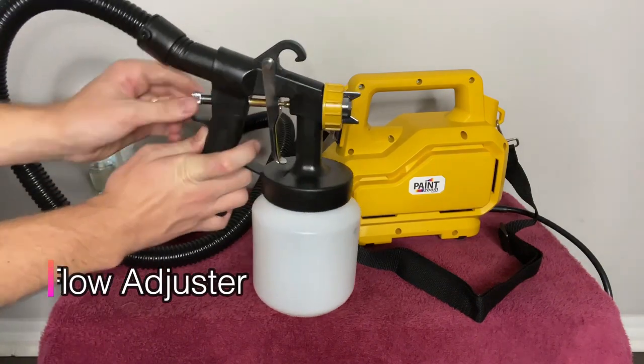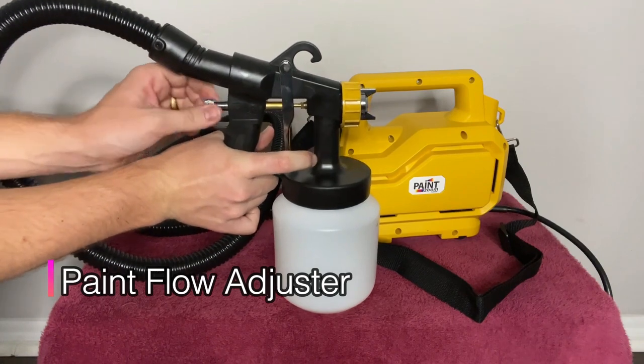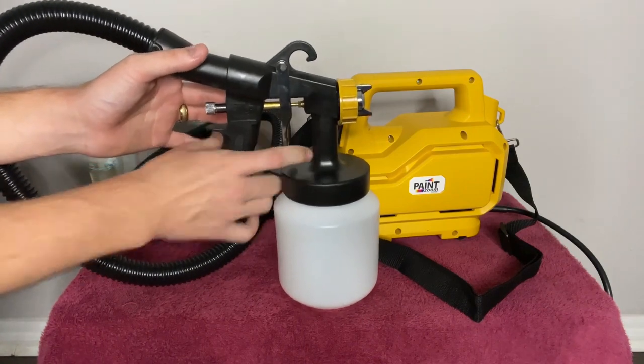It's got a paint flow adjuster right here. If you want the nozzle to pull back farther, you can shoot more paint out — just unscrew it. And conversely, screw it back in if you want less trigger action and less paint to come out.